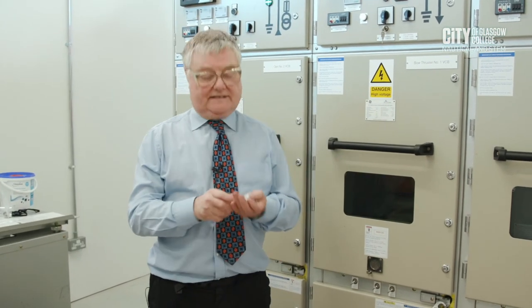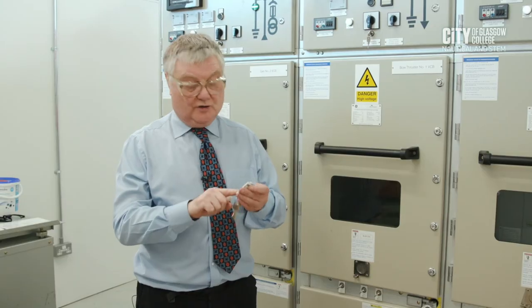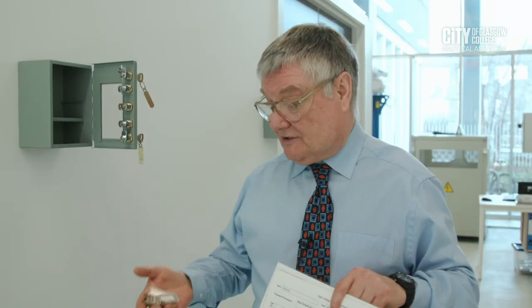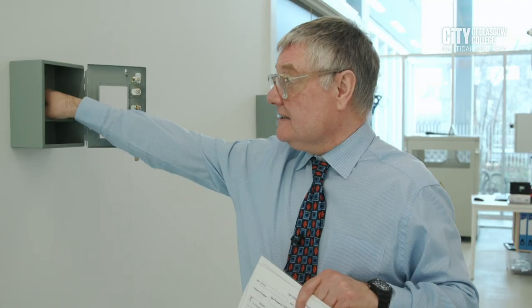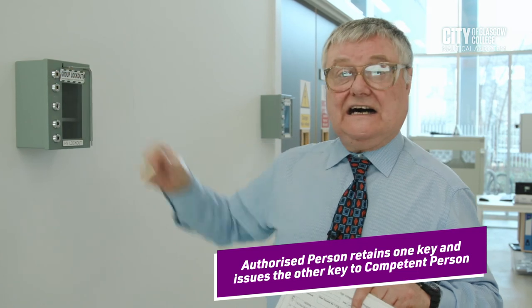We're now in a position to close the door. We take the keys outside — the blue key and the black key for the busbar shutters and the circuit main earth — and put them into the key safe outside, which we then lock. The black key for the busbar shutters and the orange key for the circuit main earth go into the key safe. We lock it. I, as authorizing person, will take one key, and the competent person carrying out the work will take the other key. He is now in a position to work, and at this point we can issue the permit to work.